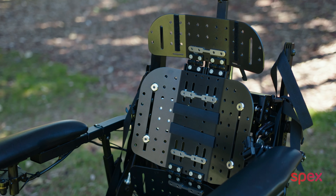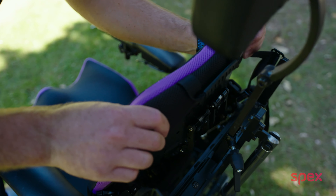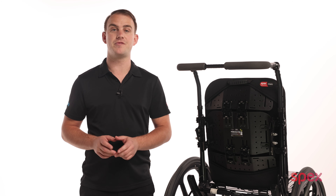I'm going to assume that you've already mounted, or know how to mount, the adapter to the chair. But if you'd like to know how to do this, we've made a separate video.